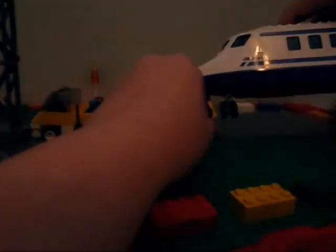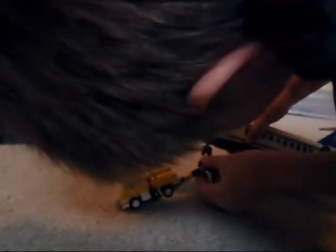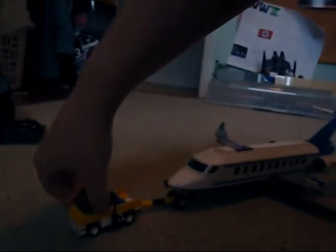You can hook the thing up and hook it into the airplane, and then the airplane.